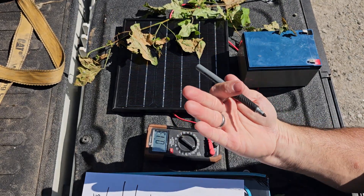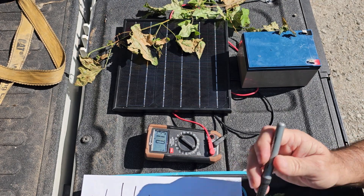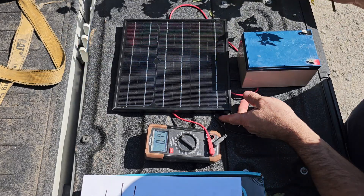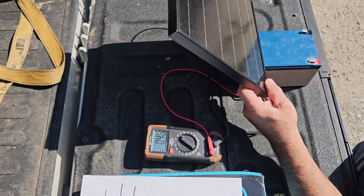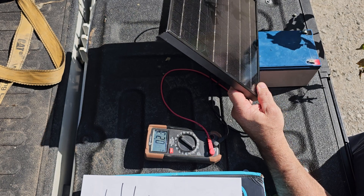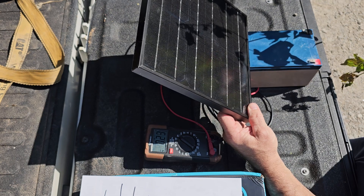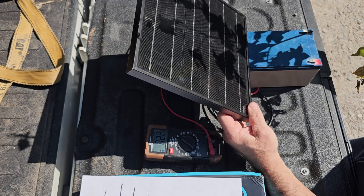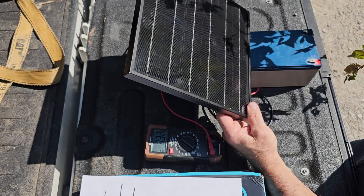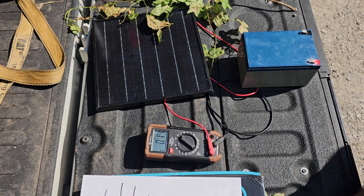Getting more shade it goes to 0.13, 0.14 - we'll go with 0.14 amps. So in full sun, angled correctly, with just a branch casting a shadow, it didn't take much to drop the output significantly. In full sun with no obstruction you can see it right there - just a little bit of shade drops it to 0.11. Split kind of in the middle. Let's do some math.